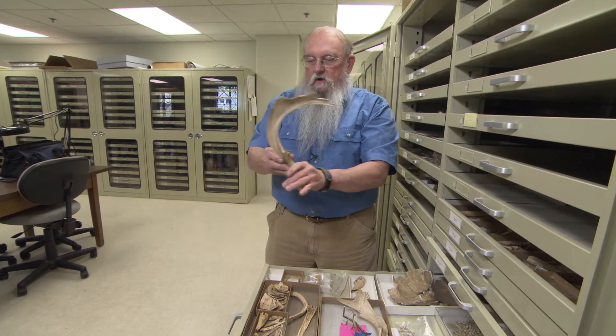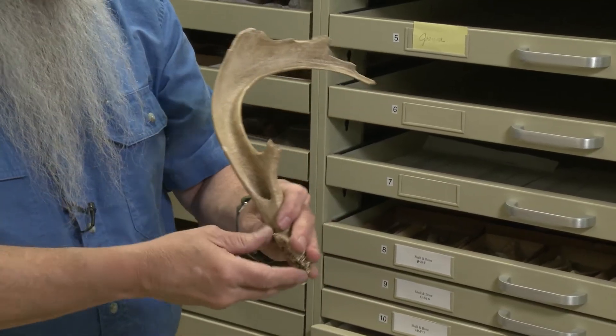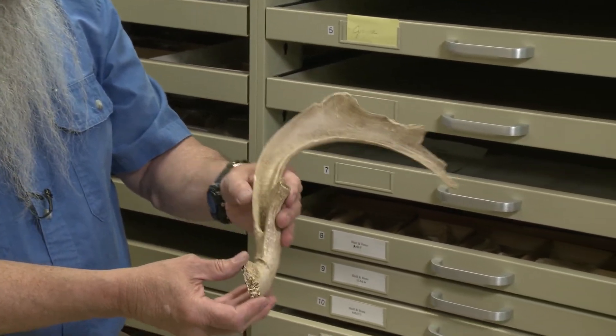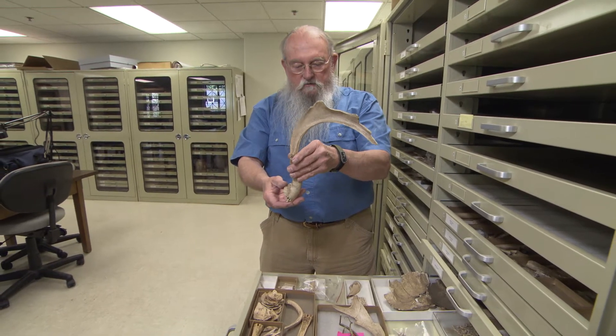This is a deer antler, and you can see it's been hollowed out. This was probably made into a headdress and used by the shaman or the religious practitioner in ceremonial activities.